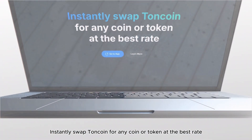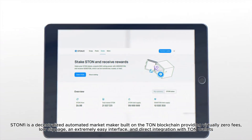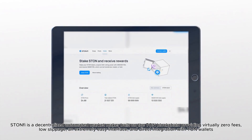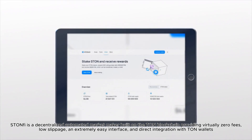Instantly swap TUNN coin for any coin or token at the best rate. Stonfi is a decentralised automated market maker built on the TUNN blockchain, providing virtually zero fees, low slippage, an extremely easy interface, and direct integration with TUNN wallets.